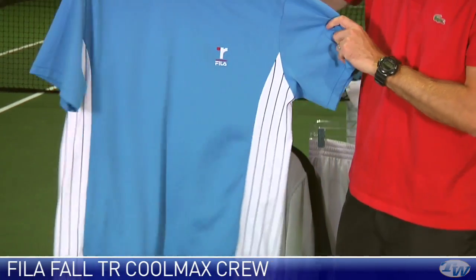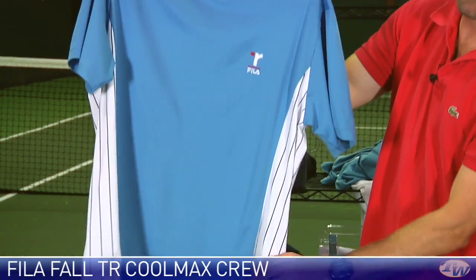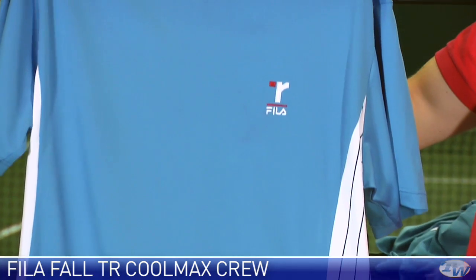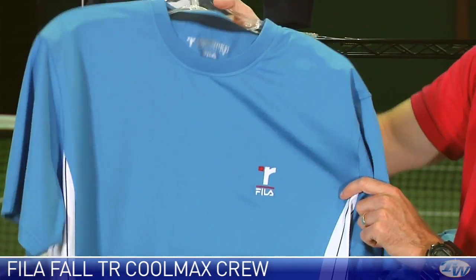Here we have the Coolmax crew and I really like the striping, very reminiscent of the Borg Fila line that we saw in the early 80s, late 70s, right there with that striping down the side. Again we have the Thomas Reynolds and Fila logo at the chest.